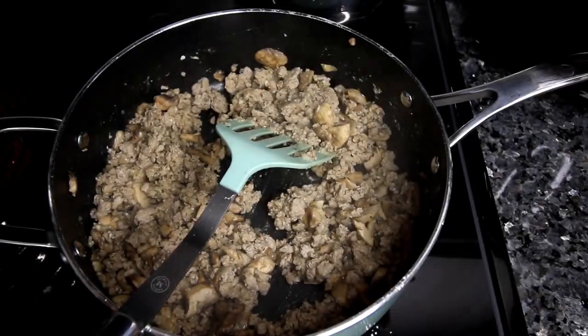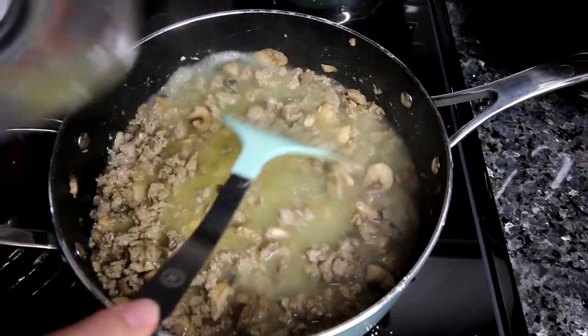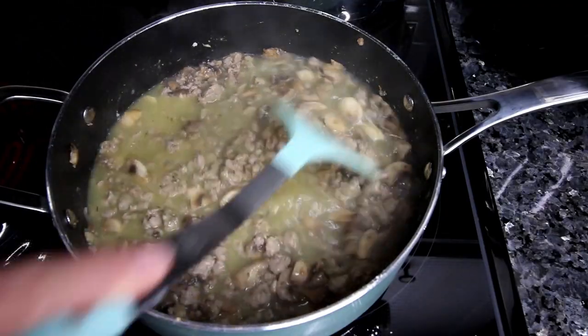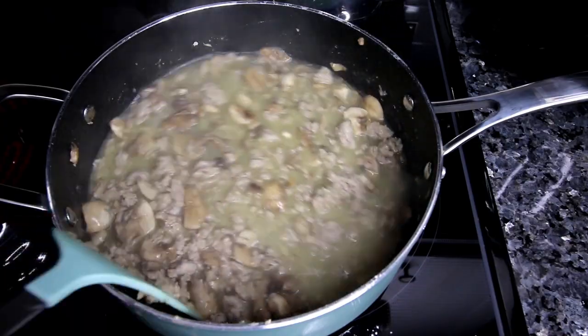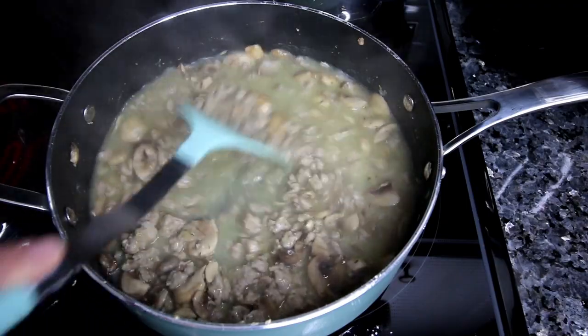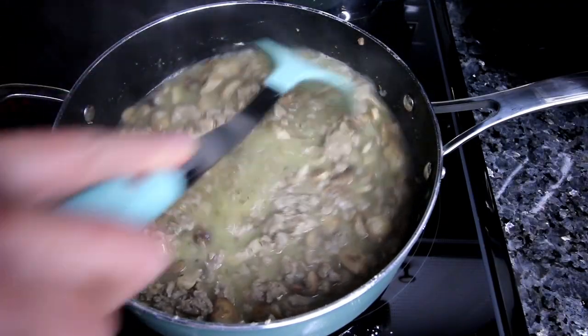Once your turkey is browned — I don't have this footage because I thought it was recording and I wasn't — you're going to add in a little bit of flour, some rosemary and thyme, and just let that cook for a minute or so. Then you're going to add in some chicken broth and just stir everything together really well and let that simmer for a couple minutes.